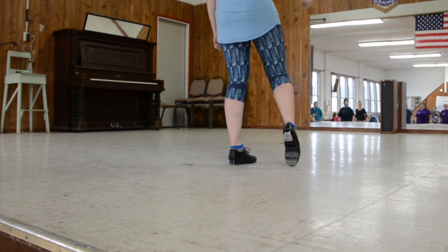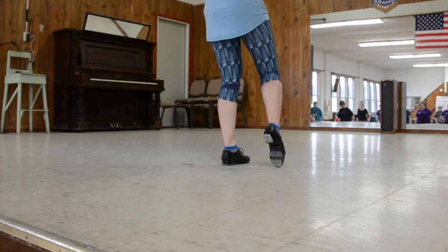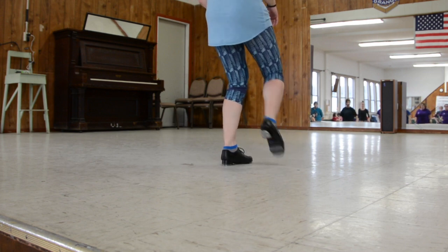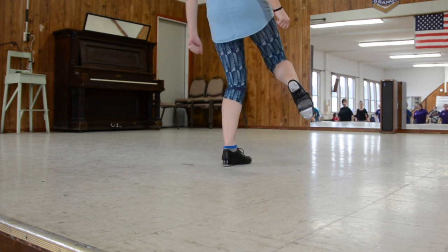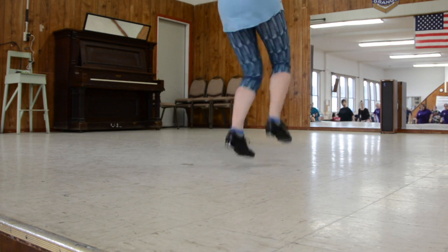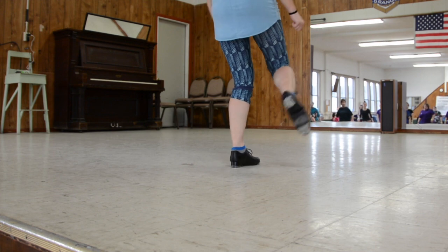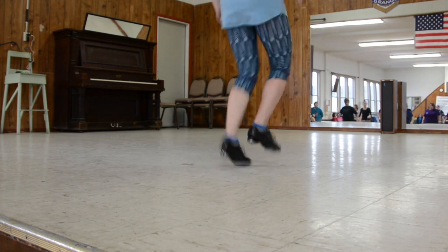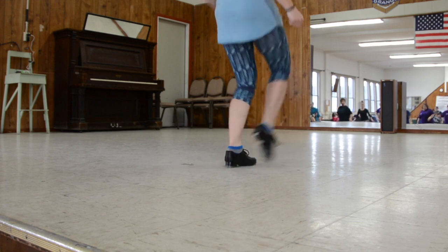The second step is toe-crosses these days. So we go double, out. Toe-cross, toe-cross. We'll add that. We have our double-doubles. Double, double, double, double, double. Double, up. Toe-cross, toe-cross. Do it again. Here we go. Double, double, double, double, double, double, up. Toe-cross, toe-cross.